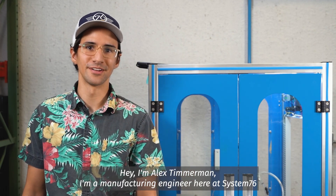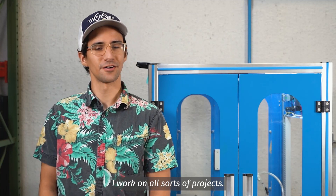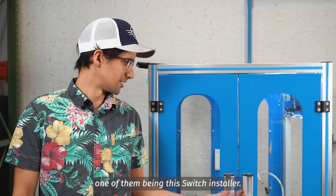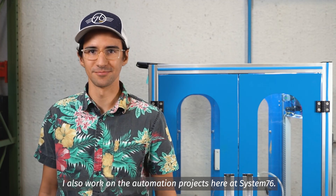I'm Alex Timmerman. I'm a manufacturing engineer here at System76. I work on all sorts of projects, one of them being this switch installer. I also work on the automation projects here at System76.